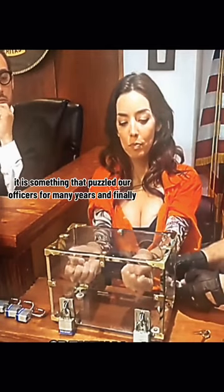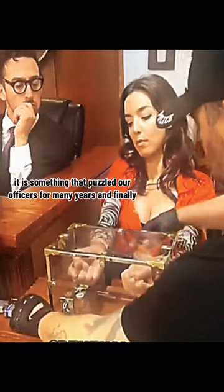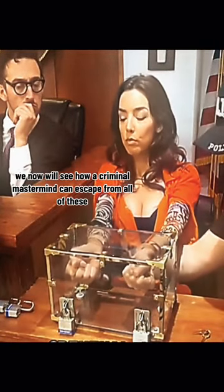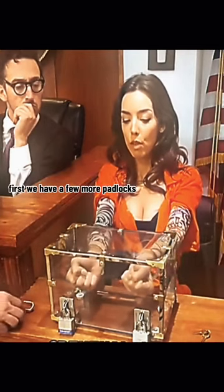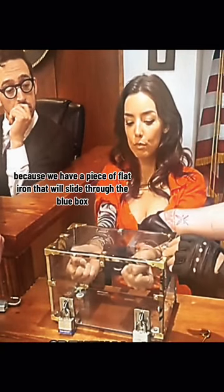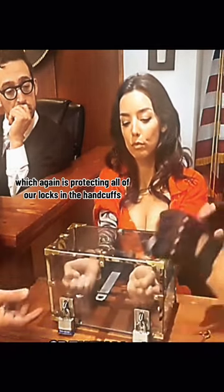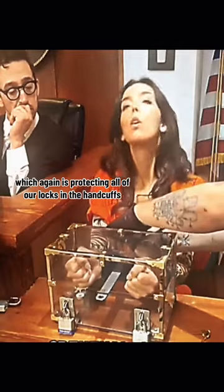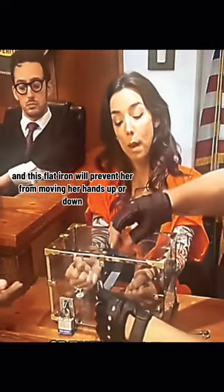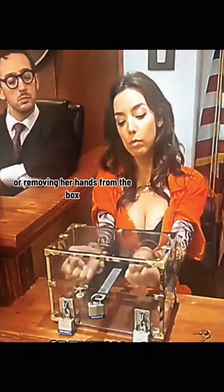It is something that puzzled our officers for many years, and finally we will now see how a criminal mastermind can escape from all of these. First we have a few more padlocks because we have a piece of flat iron that will slide through the blue box — which again is protecting all of our locks in the handcuffs — and this flat iron will prevent her from moving her hands up or down or removing her hands from the box.